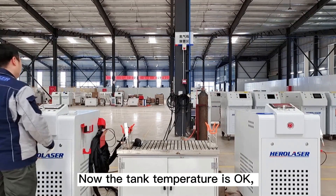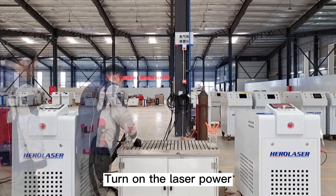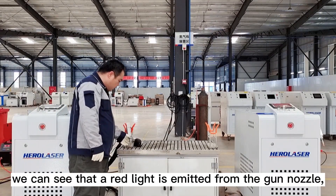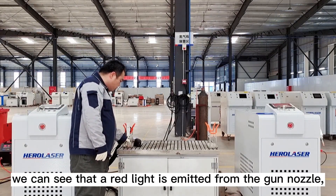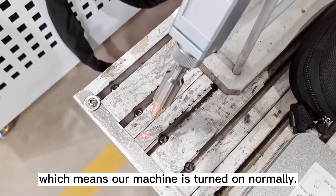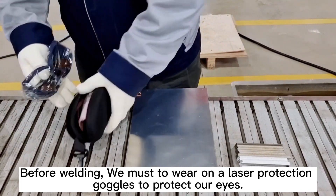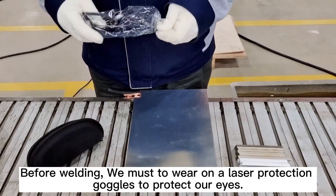Put the lid back on. Once the tank temperature is okay, turn on the laser power. We can see that a red light is emitted from the gun nozzle, which means our machine is turned on normally. Before welding, we must wear laser protection goggles to protect our eyes.